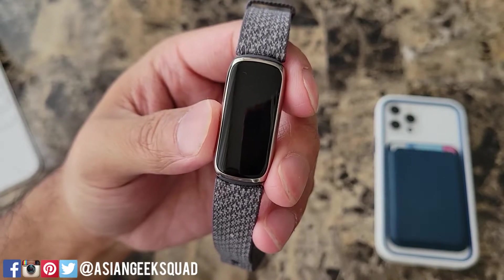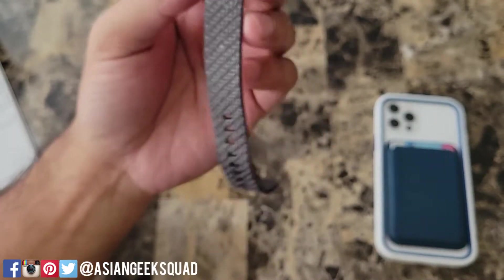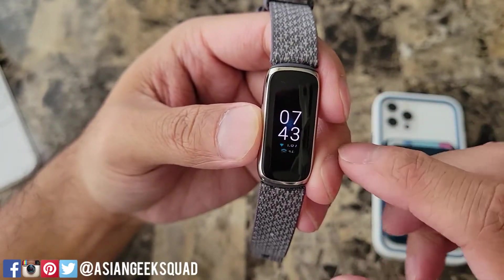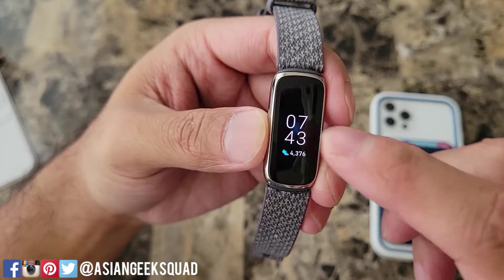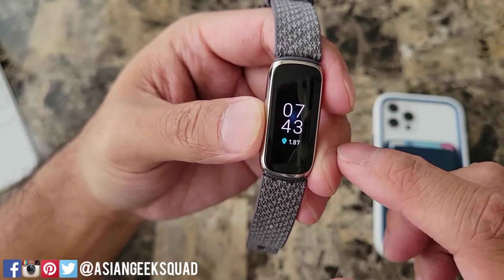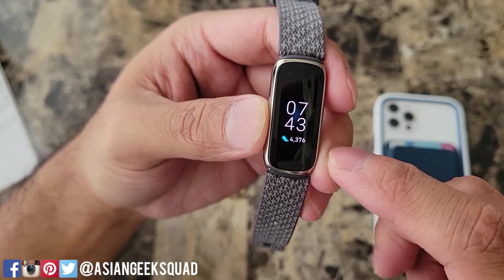You can also turn on the display by double tapping the screen. This is your home screen and this is the watch face that I currently have. If you tap the watch face it'll give you different stats: heart rate, calories, distance, active minutes, and steps.